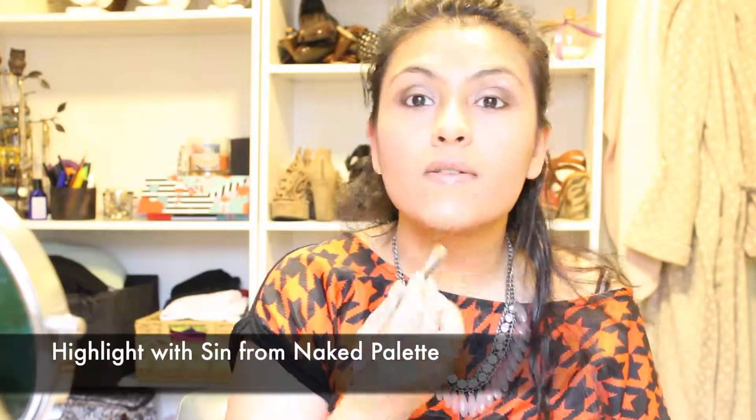I'm going to line my waterline with the Urban Decay 24/7 Glide-On pencil. Then I'm going to use the highlight shade that came with my Naked palette and apply that as a highlight. After highlighting, I'm using a really thin brush to grab Sin again just a little bit and apply it to the inner corners.